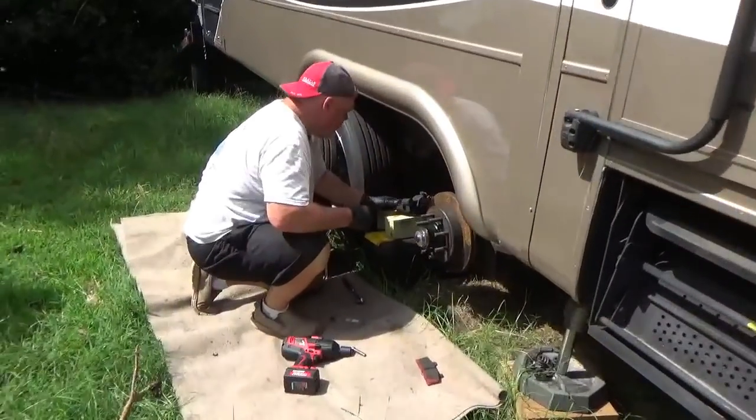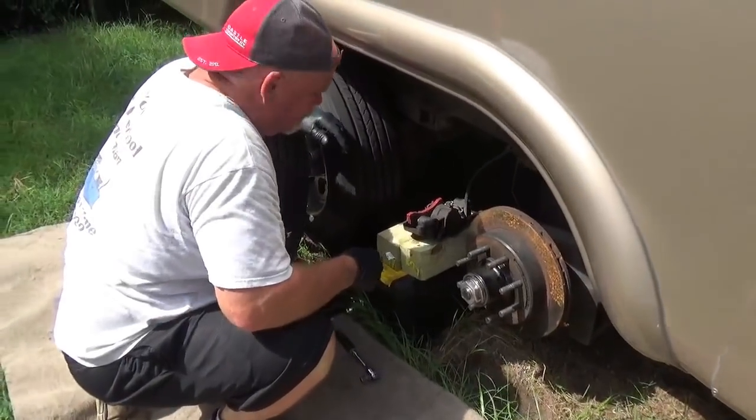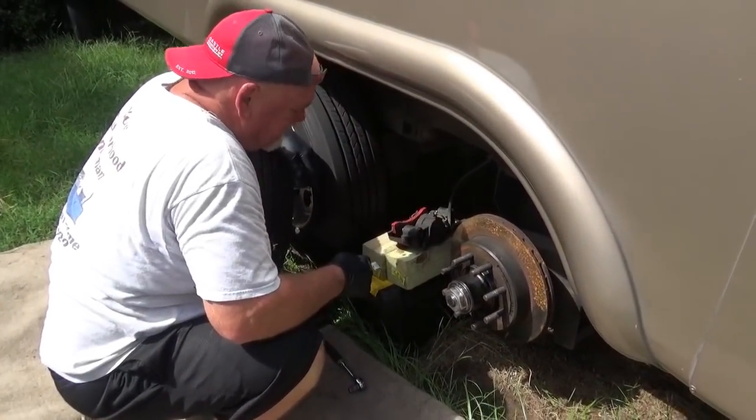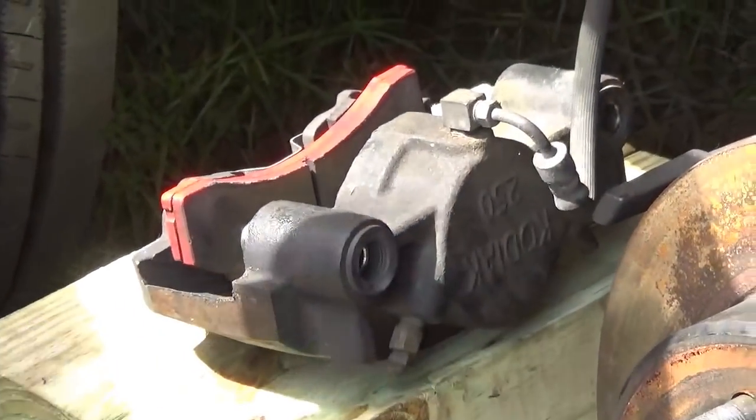What are you doing now, Dave? Well, a couple subscribers on the YouTube channel said that a sticky brake caliper could be due to this hole here getting corrosion in it.